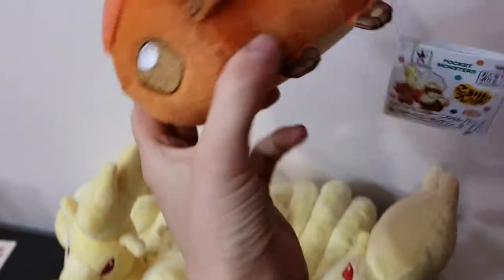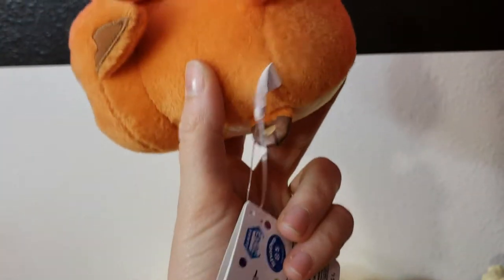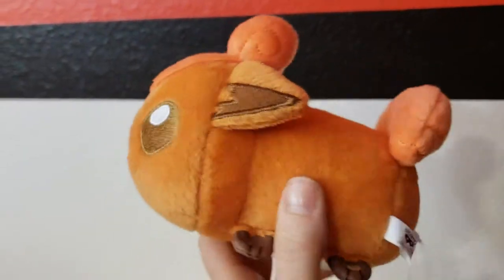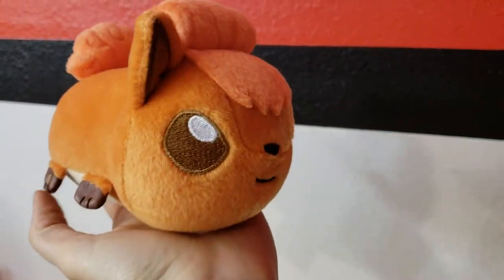And then this one — I think it's called Kokorin or something like that. It's a really weird sausage shape. They had Vulpix and Growlithe that came out around the same time. I got all of them. Let me just show you my Ninetales.